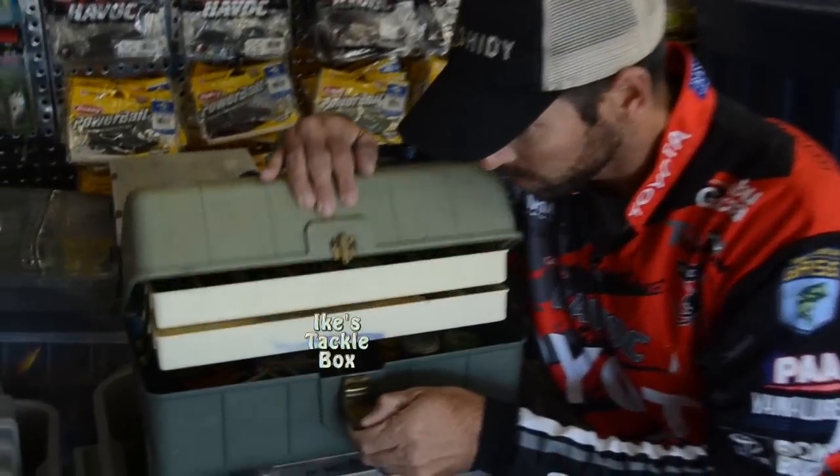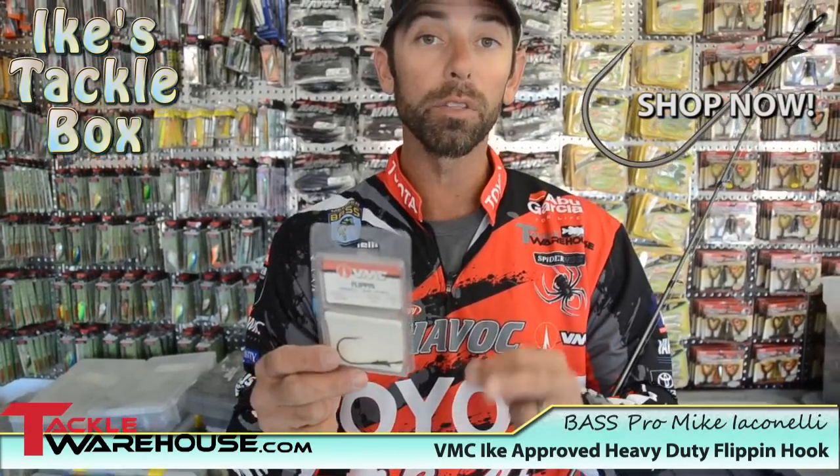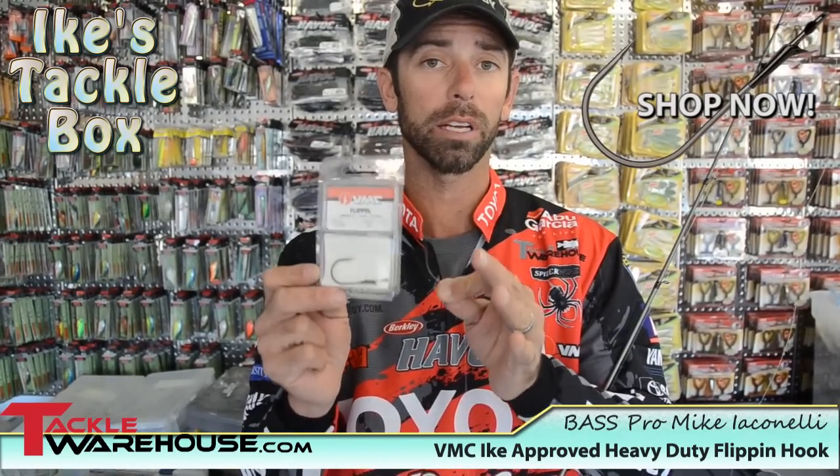Hey everybody, welcome to Ike's Tackle Box. I want to talk to you a little bit about the new VMC Heavy Duty Flipping Hook. This is my go-to hook when I'm pitching and flipping, especially around heavy cover.